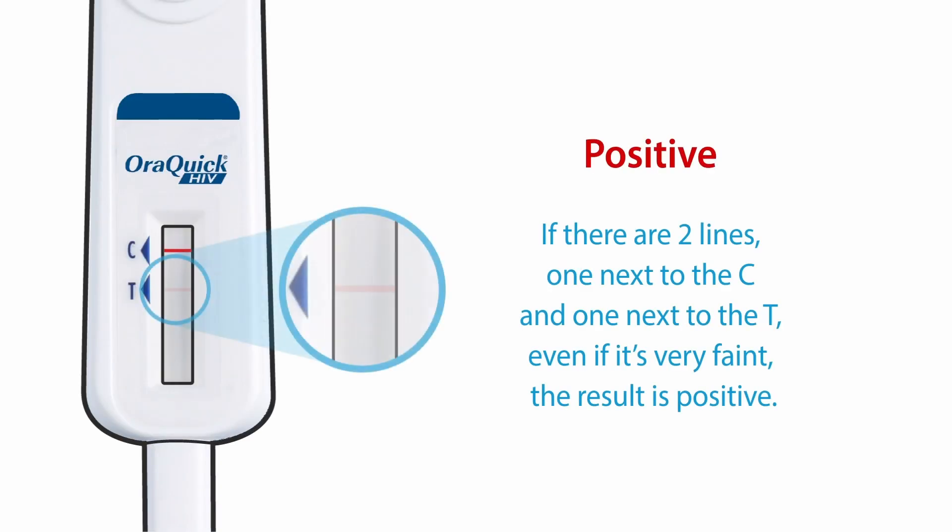Here's how to interpret the results. Looking at the collection device, if there are two lines — one next to the C and one next to the T — even if the lines are faint, the result is positive.